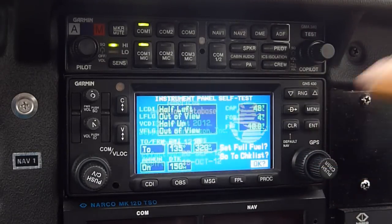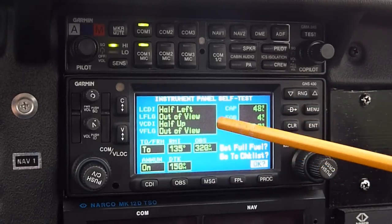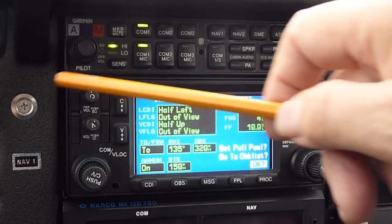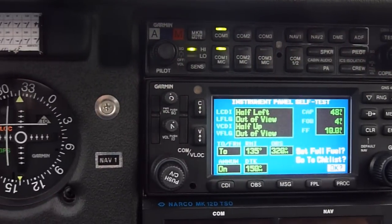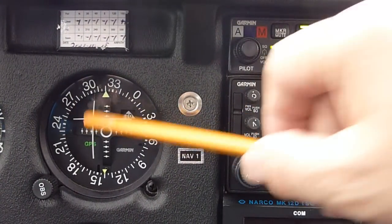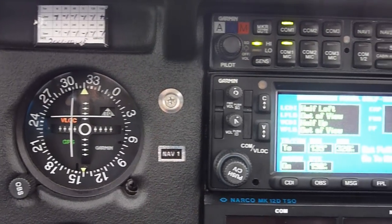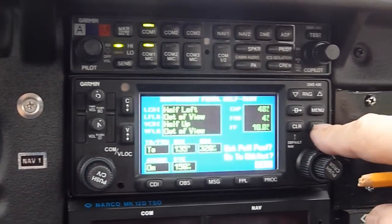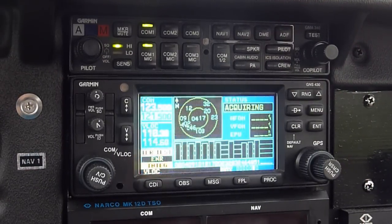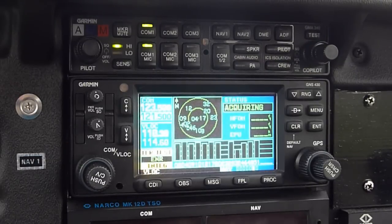We'll press the OK button. This screen allows us to see how the GPS is communicating with the CDI - the course deviation indicator - and the half-left, half-up needles. It's just a way of checking to make sure it works properly. Press OK again and it comes up telling us what satellites the GPS is seeing, and it's going to come back in a moment with a map.